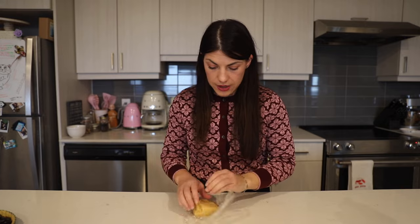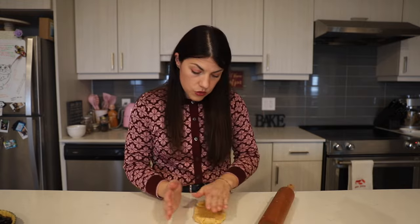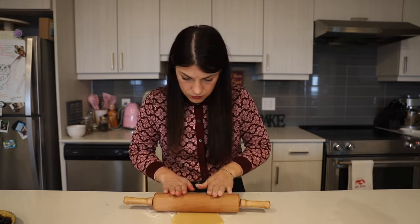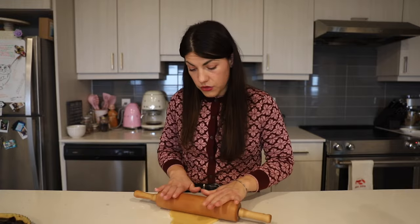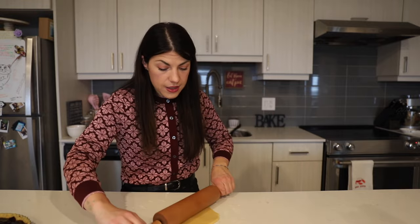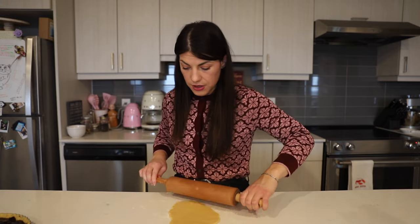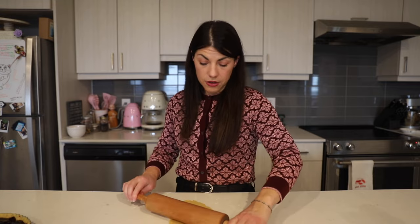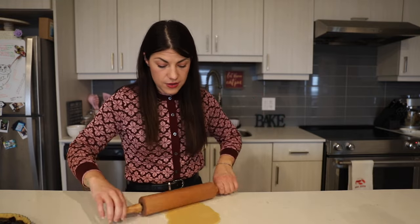Then take the rest of your dough — the other half that was in the fridge — and roll it just like we did with the other one, to one eighth inch thickness. You can make either strips or cute cutouts to put on top of your pie. We're going to use a star-shaped cookie cutter to make our cover for the pie.